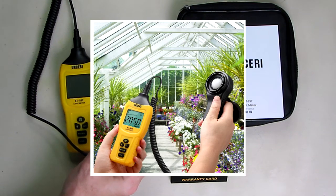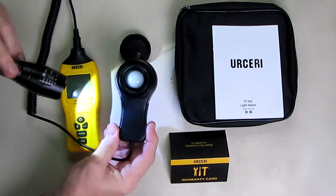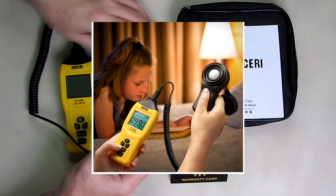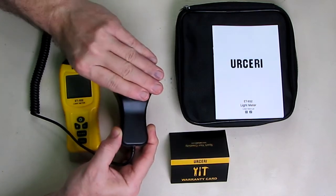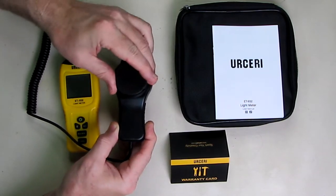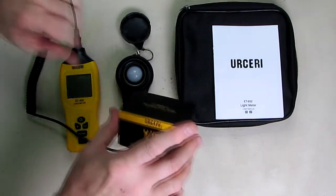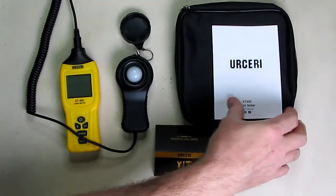The camera may not be picking it up well, but you have rubberized sides on there. It has a nice little cover that stays on the unit to protect the sensor. It also comes with a warranty card with contact information from the company and a little instruction booklet.